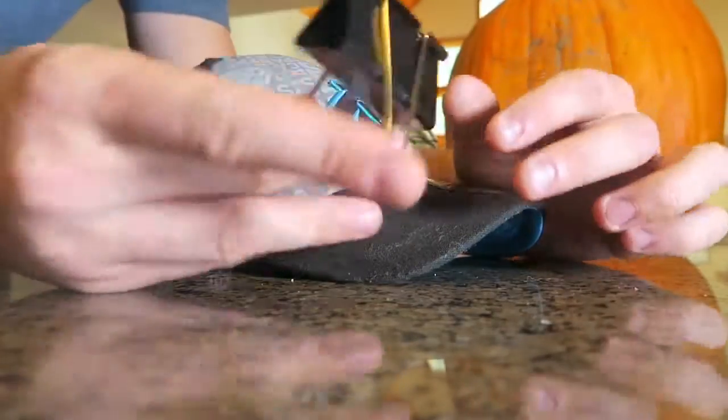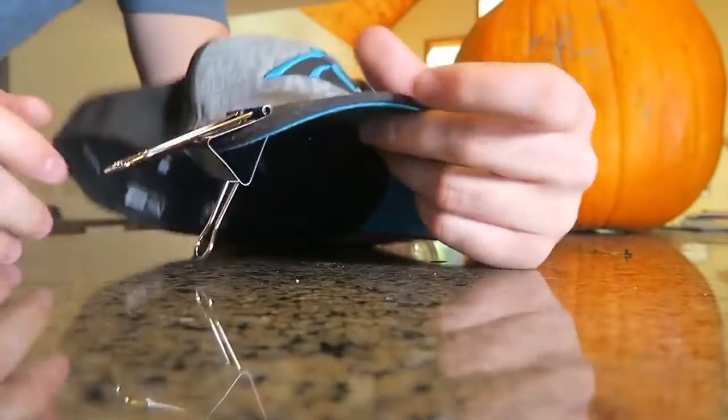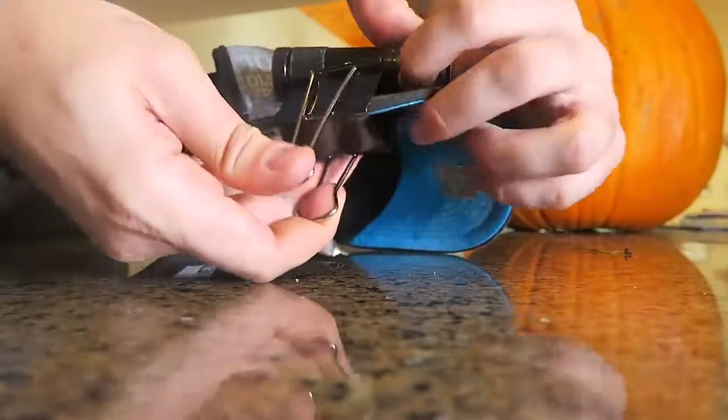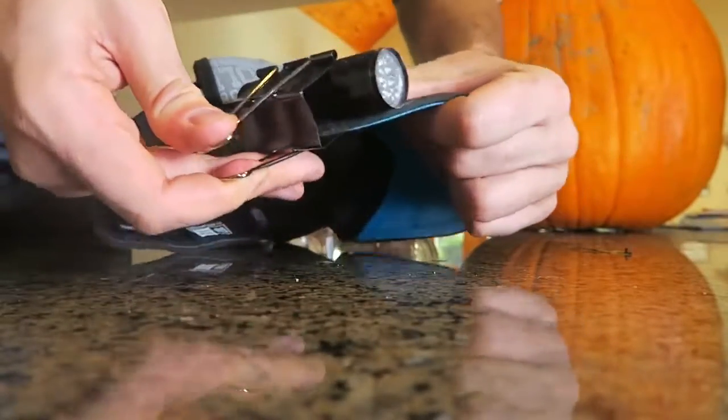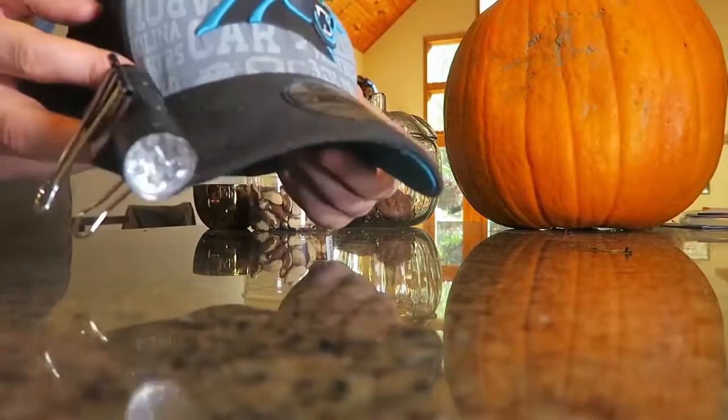We got a head right here, then we're going to grab a clip binder and put it on the side like that — simple, right? And then we're going to grab our flashlight and stick it right into the binder on the head. Now you've got a head flashlight.